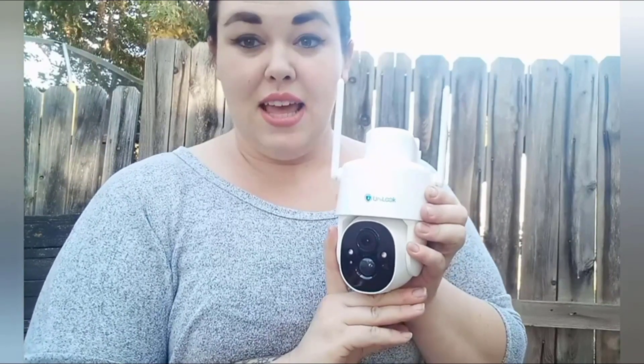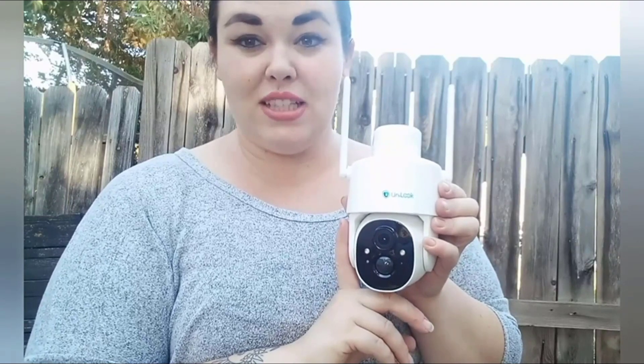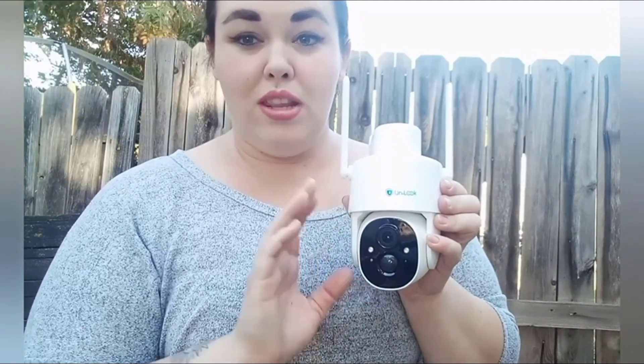A couple of the key features that stand out to me compared to other cameras on the market: it has 2K full-color night vision, human detection, pet detection, and vehicle detection. It connects straight to your phone and can also connect to an Amazon Alexa, which will alert you when there are people walking by or approaching the area it's observing.